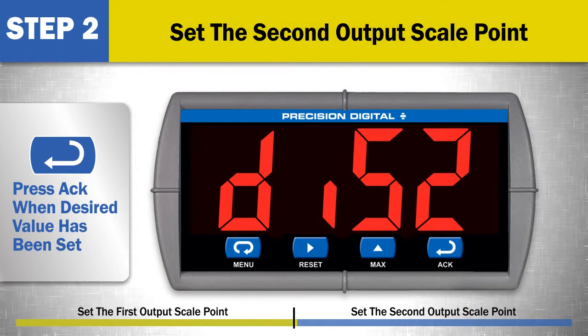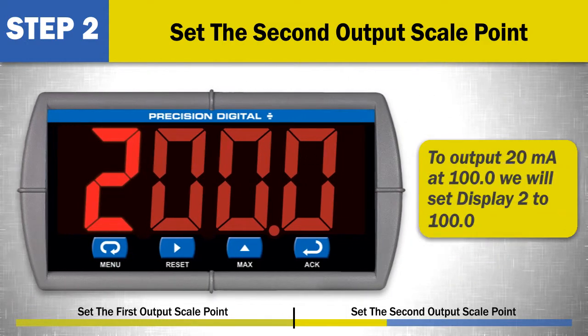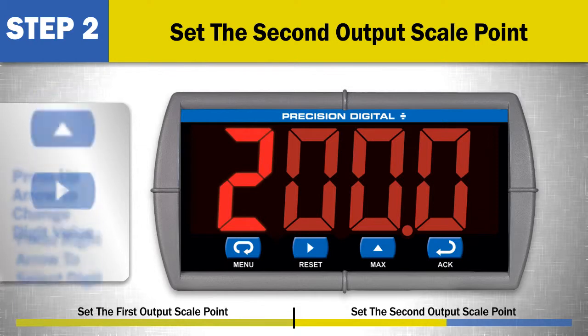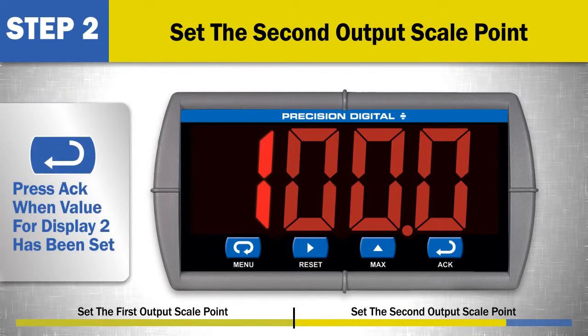Step 2: Set the second output scale point. At display 2, press the ACK button to set the display 2 value. This is the second analog output scale point. Enter the display value for the second analog output value that will be programmed by the next menu item. For example, to output 20 milliamps when the display reads 100.0, we will set display 2 to 100.0. Use the right arrow to select a digit and the up arrow to change the digit value. When the desired value for display 2 has been set, press the ACK button.